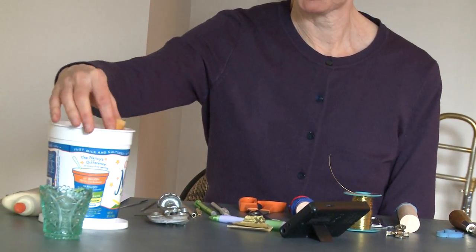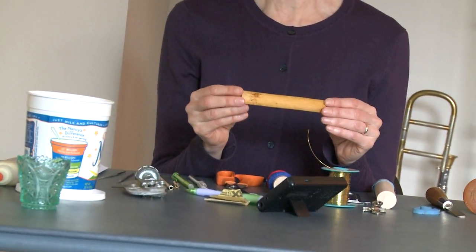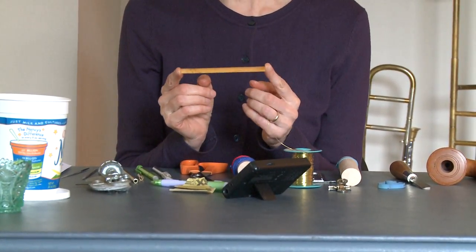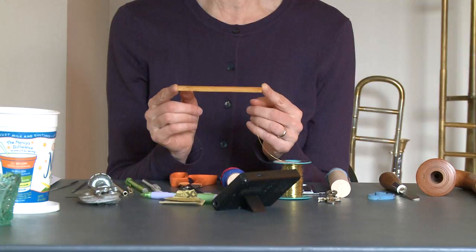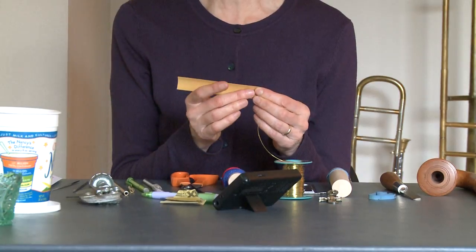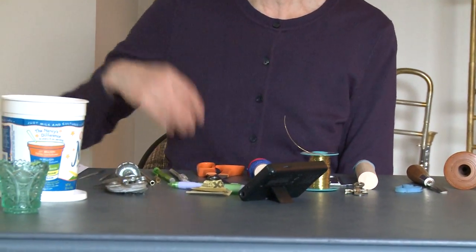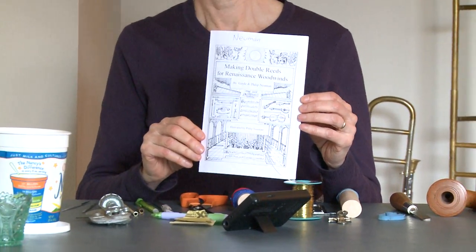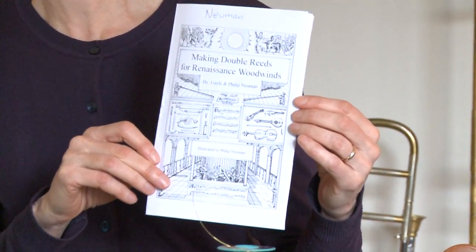The most important part: you need reed cane. This is Arundo donax — it's the same kind of material that we've been using for thousands of years to make reeds. This is a piece of bassoon cane, and you can also get contrabassoon cane, which is a little bit larger for bigger reeds. This has only been gouged — it hasn't had anything else done to it, so when you order your cane it's really important to get plain gouged reed cane. We soak it in warm water before we work on it. If you'd like a written explanation of how to make reeds, we have a little pamphlet, 'Making Double Reeds for Renaissance Woodwinds,' and you can find that on our website and buy it there.